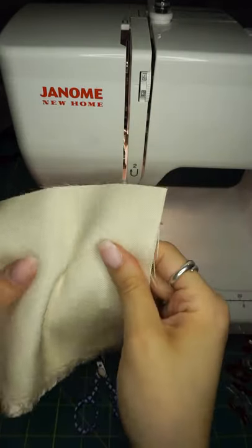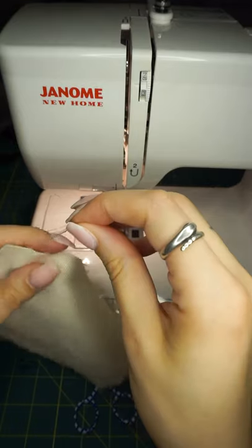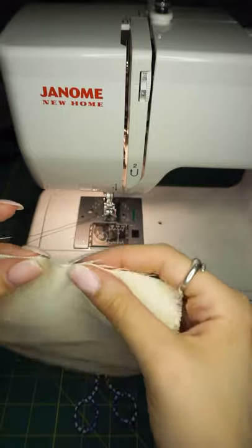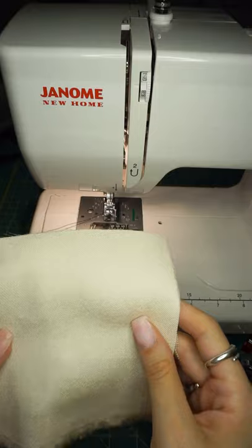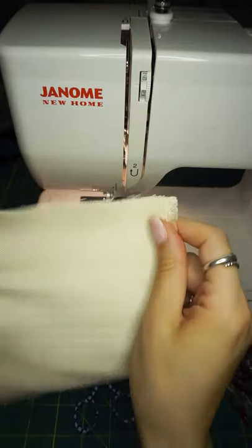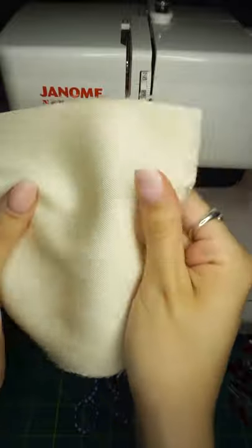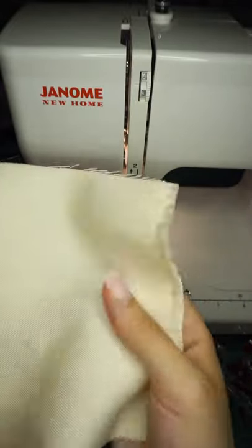We're going to hem a natural silk four-ply crepe. What makes it a crepe is that you can see the fibers are kind of wiggly, so you can assume that they're crimped — think like how girls did their hair in the 80s and 90s. I'm going to do something a little extra special because I would use this fabric for a tailored pant or jacket and wouldn't necessarily line it, because it has such a beautiful weight.